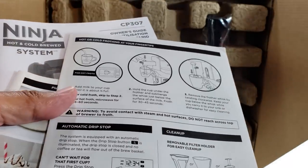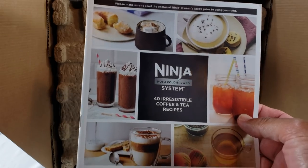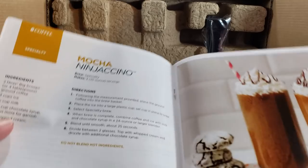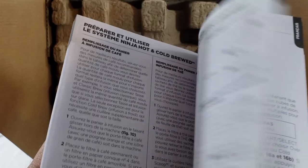There are directions on how to use the frother. Cleanup is super easy and it features an automatic drip stop, which is nice. The guide also includes 40 irresistible coffee and tea recipes — Mexican spiced coffee, mocha, Ninjachino, zen green tea, and lots of others. And here's the main owner's guide, which comes in several languages.